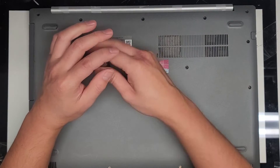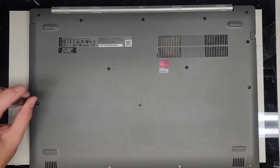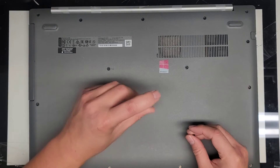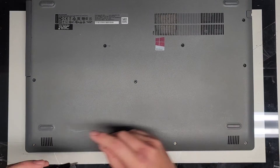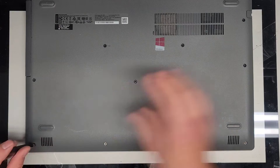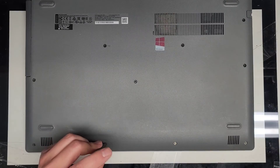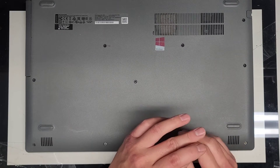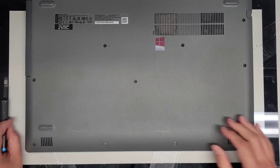All the screws back in. Quite a few screws in this one. Hopefully I already went over all the internals on this one. I kept all the screws in order, so as you can see, I can just get them all back in easily — back in the right spots. And we're good to go. All right, thanks for watching. I'll see you all in the next one.